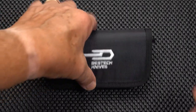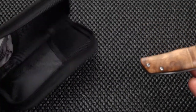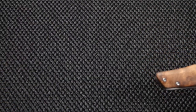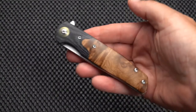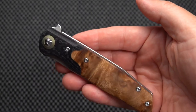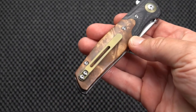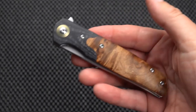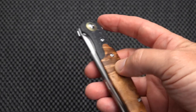We've got a bladed iteration of that today from Bestech, as you can see. This is the Bestech Ascot. You might call it a gentleman's knife — certainly fancy enough — but it is a strong and robust blade.